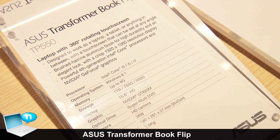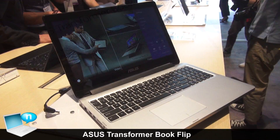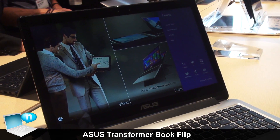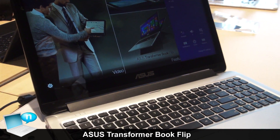Today I want to introduce the Asus Transformer Book Flip. The Flip is designed to be a notebook that could fulfill more touch user scenarios.